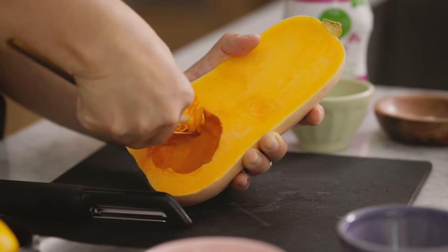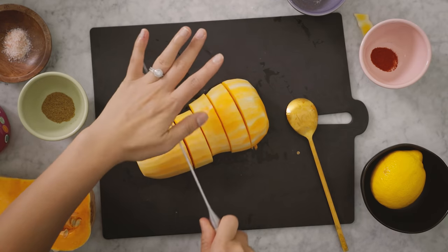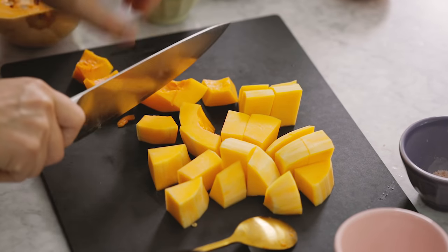I'm going to need about two cups, so I'm going to go with the bigger one. All the ingredients you can find at Kroger this Halloween season include the freshest selection of produce, pantry staples, baking goods, and everything in between to surprise and delight your guests.